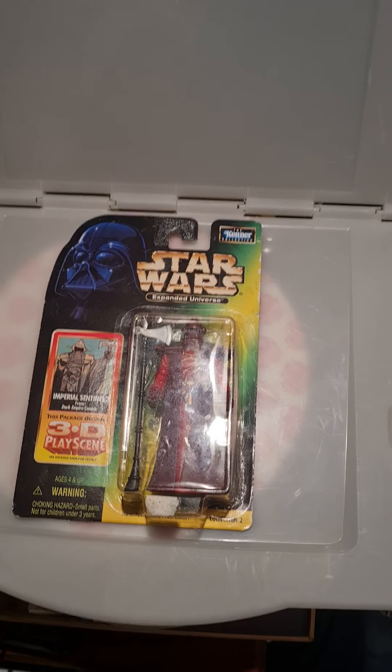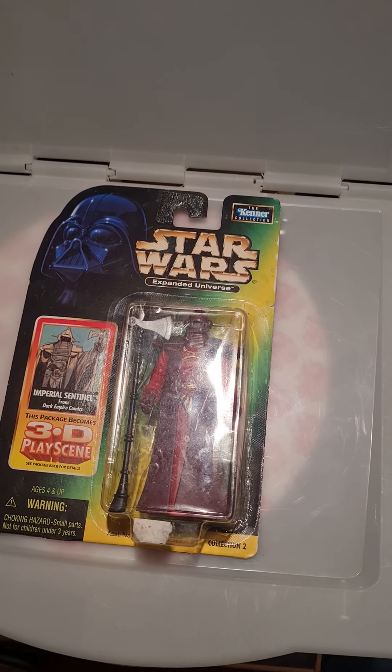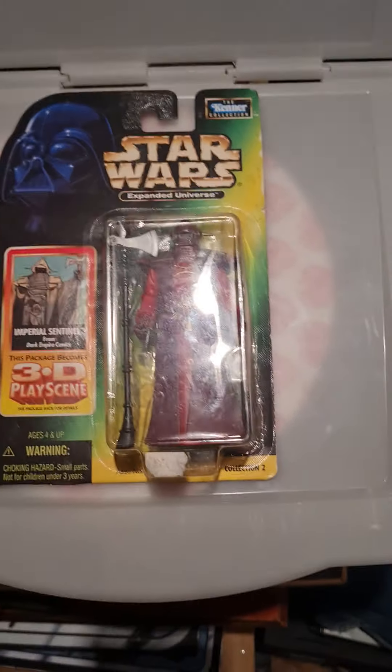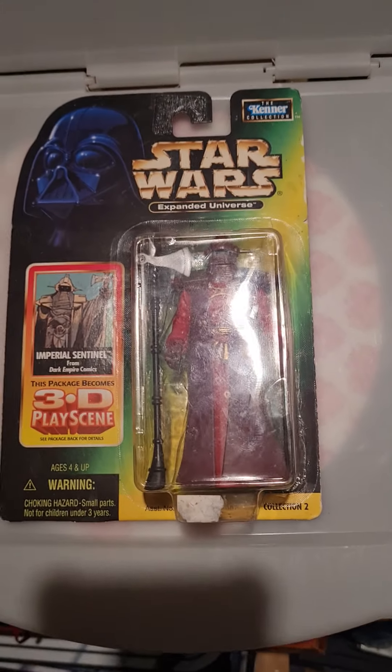That's right, it's another unboxing video but from the past. I've got a few boxed figures I've just never got around to opening, so I've decided I'm going to start doing them on these little vid bits.